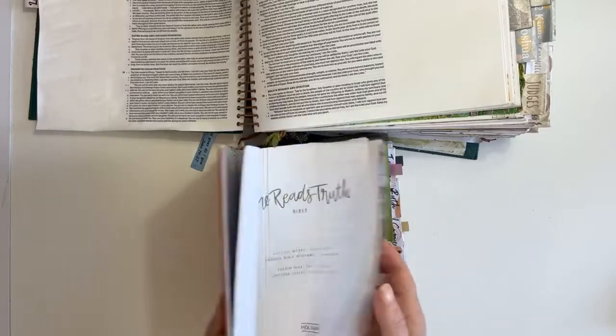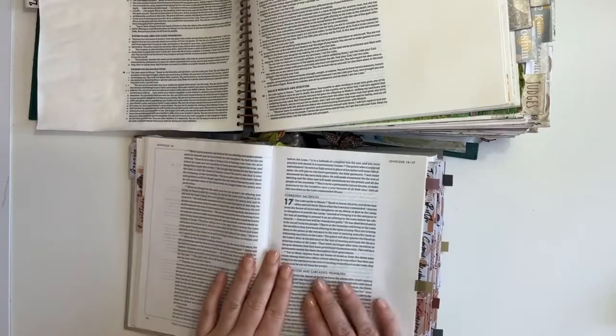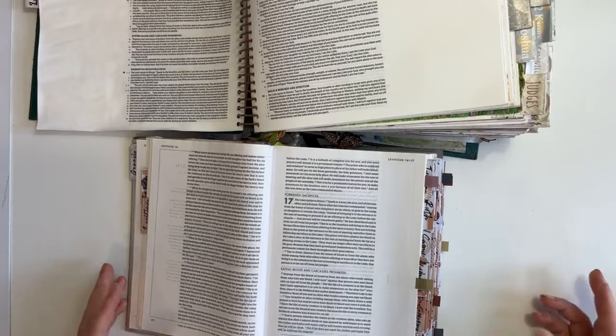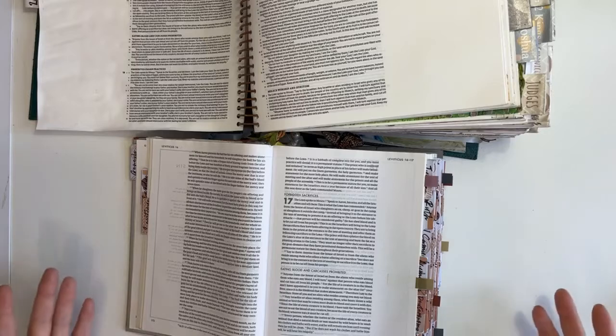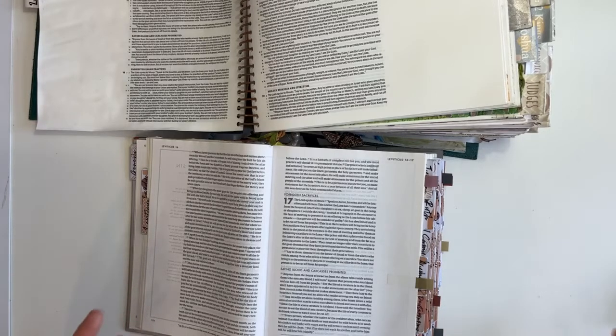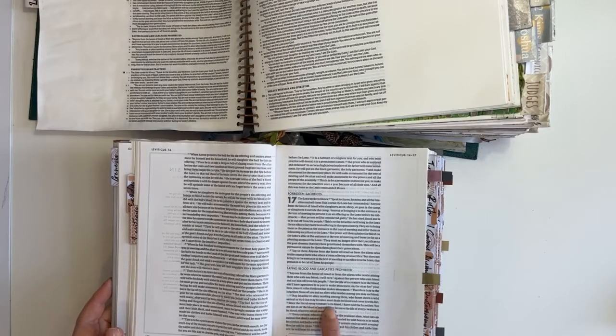So let us go to Leviticus. I always encourage you to not just pluck a scripture out and go journal it, but to have a look at it as a whole, in context, to get an idea of what was going on. We're reading chapter 17, and the key verse is verse 14. It says: 'Since the life of every creature is its blood, I have told the Israelites you are not to eat the blood of any creature, because the life of every creature is its blood. Whoever eats it must be cut off.'